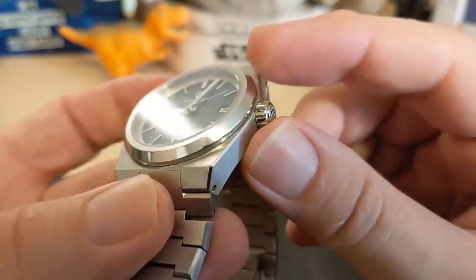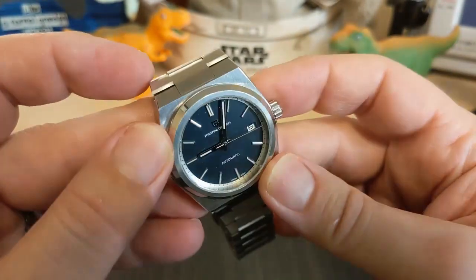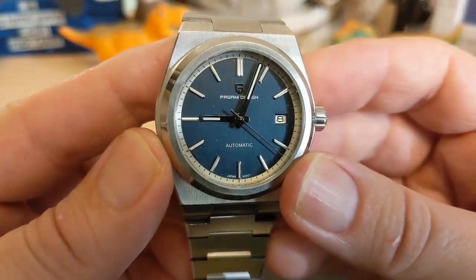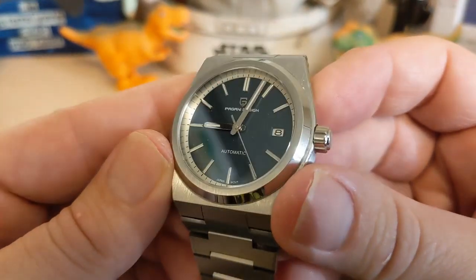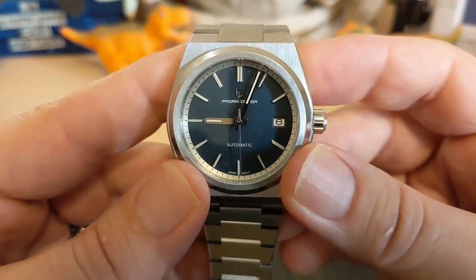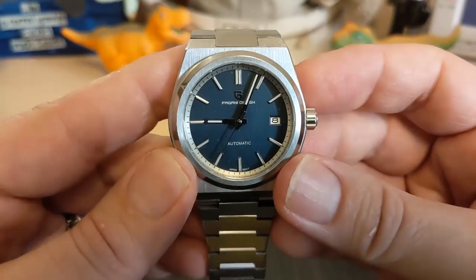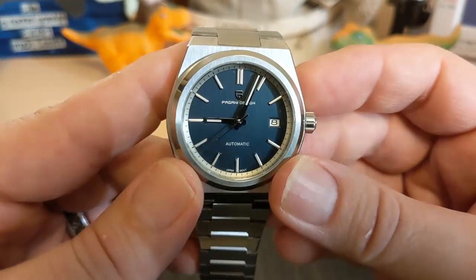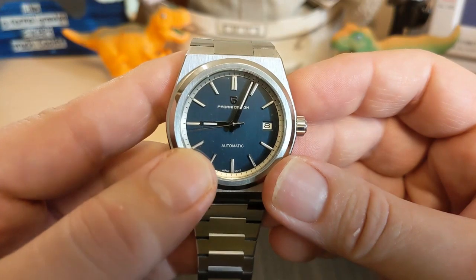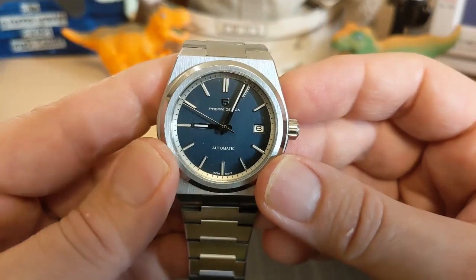The bezel is brushed on top but polished on the sides — it's a nice looking bezel, I think they did a good job. The dial is blue, such a dark blue it almost looks black — a really deep navy blue. It says Pagani Design with a Pagani Design logo applied up top, and then automatic on the bottom. No mention of water resistance on the dial, but it's 100 meters, which is surprising — if you have more than 30 they usually do. But that's fine because it leaves the dial uncluttered. Then it says Japan movement on the bottom.